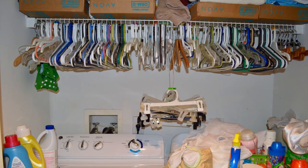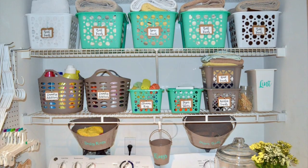Hi guys, I'm Natalia and welcome to She Makes 31. Today I'm going to show you how I transform my laundry room from this to this. If you want to see how I did it, just keep on watching, and if you like what you see, don't forget to subscribe.